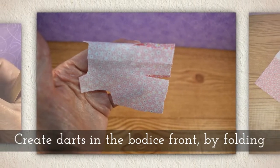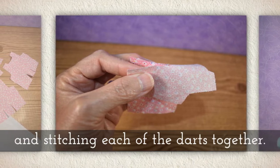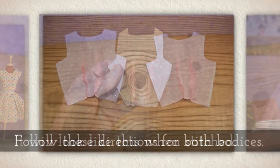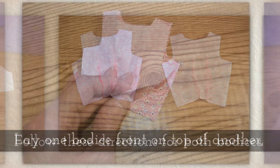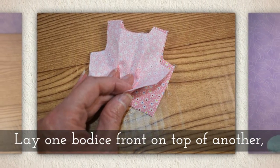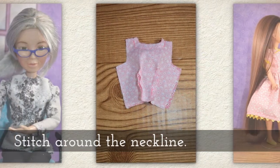Create darts in the bodice front by folding and stitching each of the darts together. It will look like this when stitched. Follow these directions for both of your bodices. Lay one bodice front on top of another, keeping right sides together so the pretty side needs to touch the pretty side.